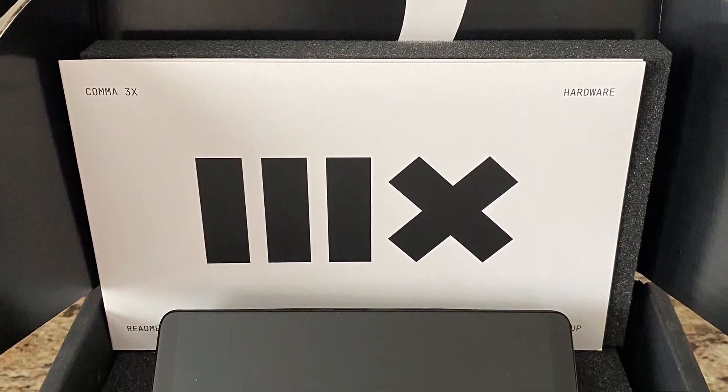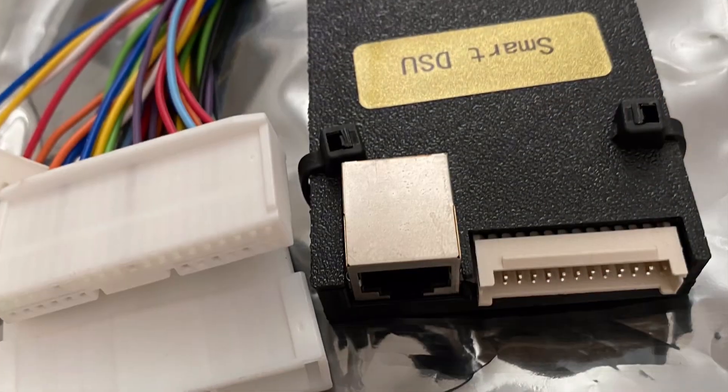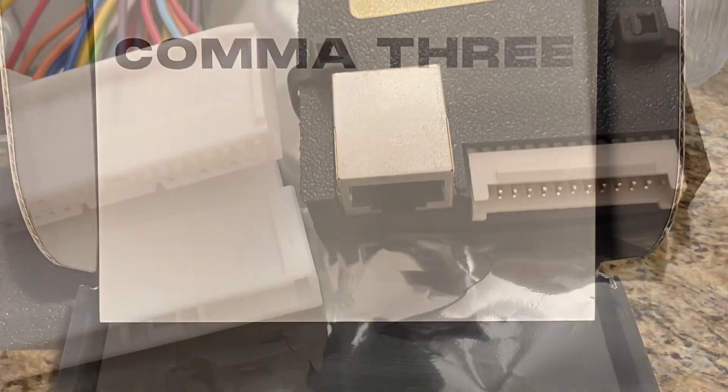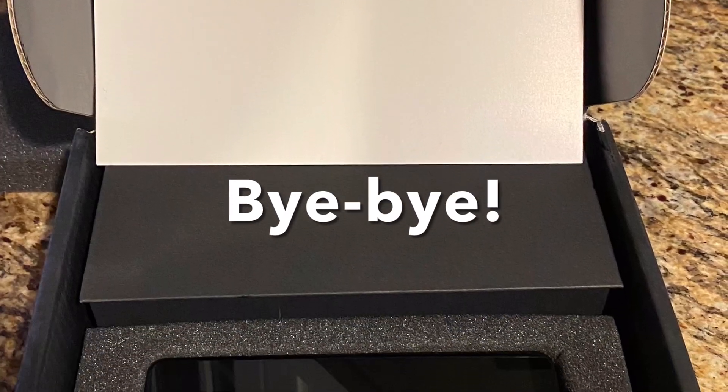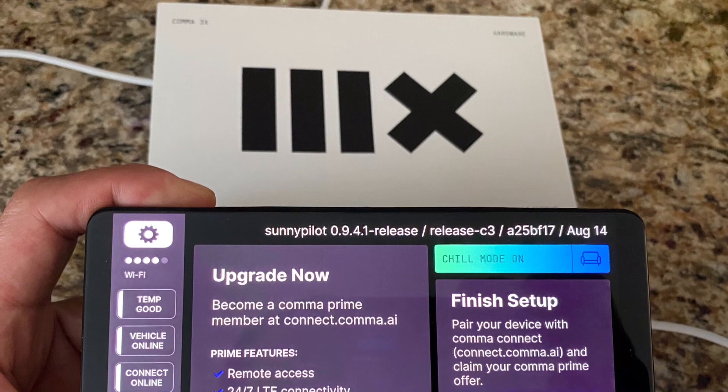This is a quick video on the Comma 3X and the installation of a smart DSU for a 2019 Highlander. I got the 3X shortly after its release by returning my Comma 3, which I had just purchased. The 3X is currently running Sunny Pilot.